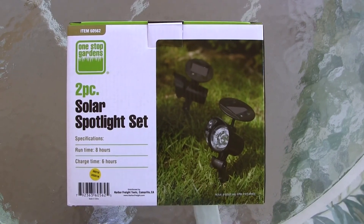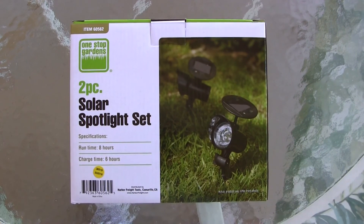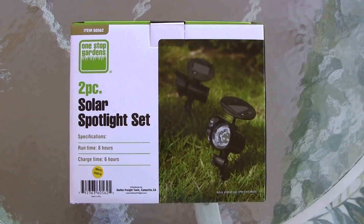Hey there YouTube friends. Today we're checking out the One Stop Gardens two-piece solar spotlight set that I picked up from Harbor Freight.